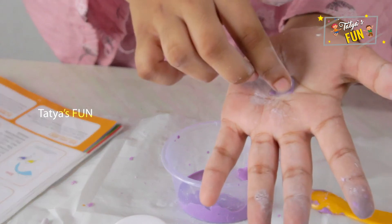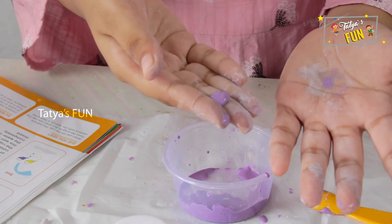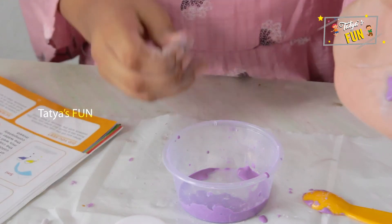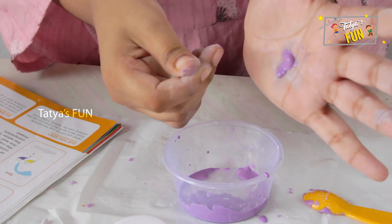Keep touching this material — it looks like a solid. But when we keep it in our hand and move it like this, it's flowing like a liquid, and we can feel it. It's just a liquid, but it's a solid. Now when we touch it, it's solid.